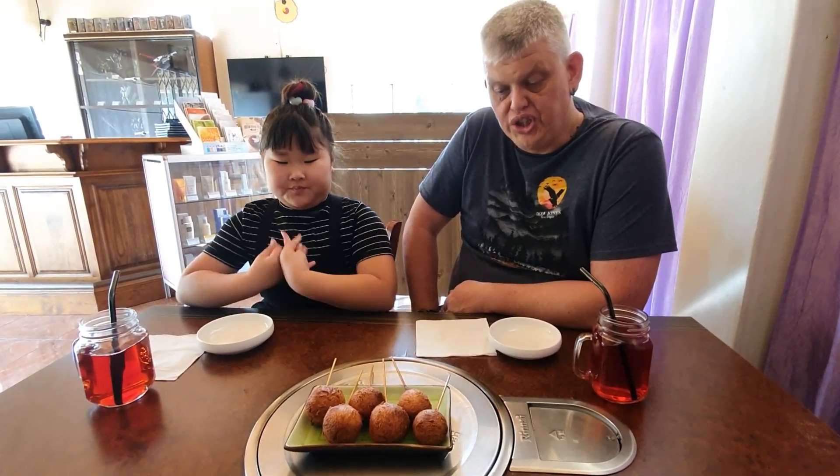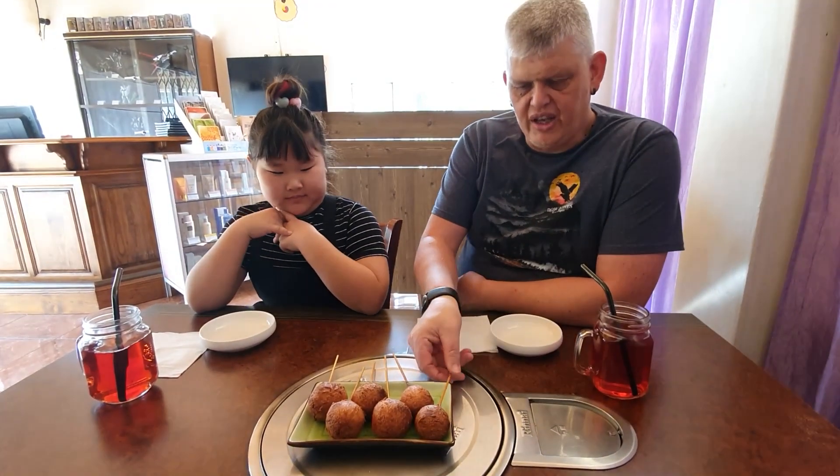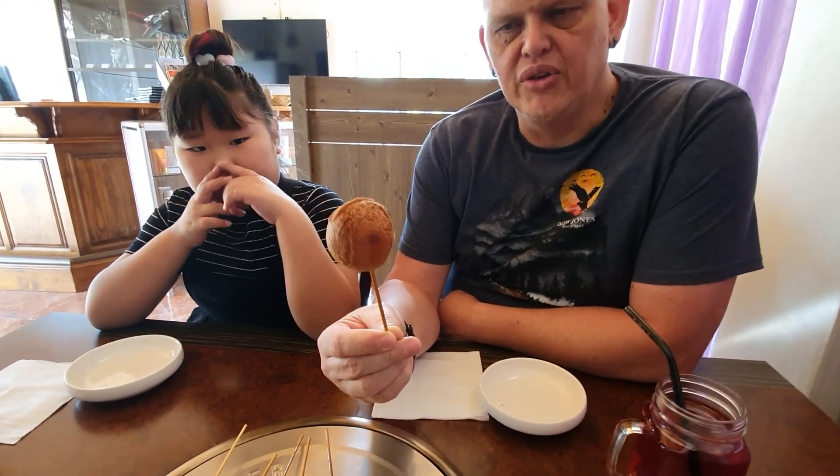Okay, so our meal is done and for dessert today we're going to be doing cheese balls. This is mozzarella cheese baked in a pancake batter, so it will be sweet on the outside and salty on the inside. Let's see how it tastes like.